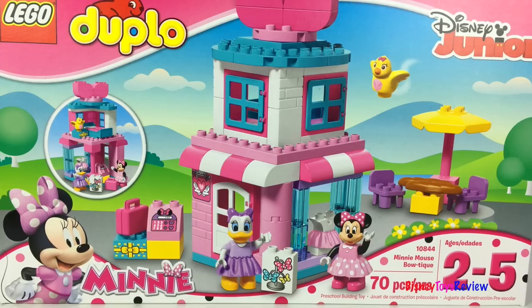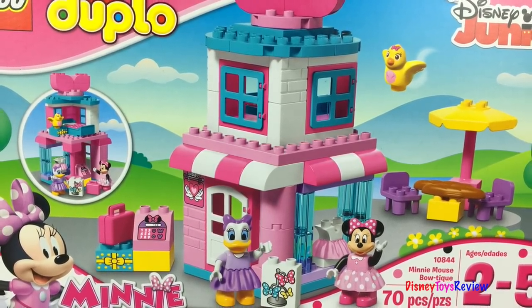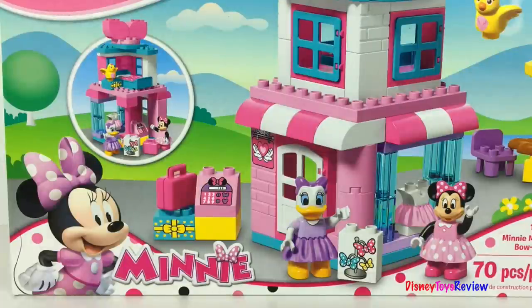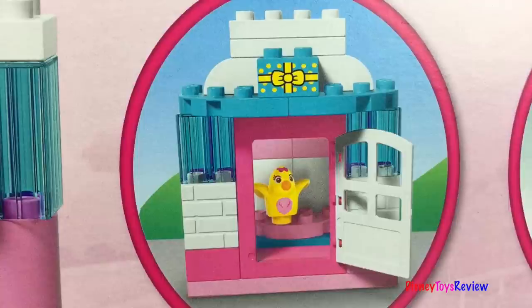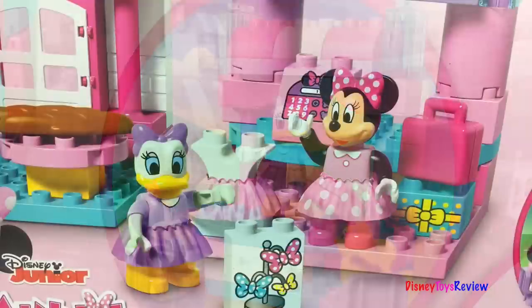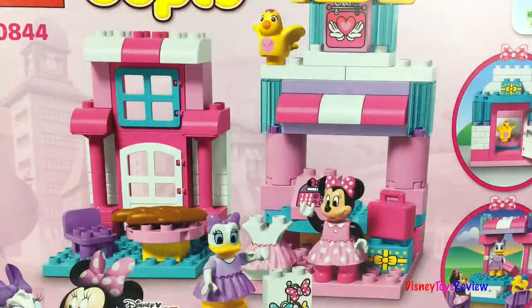Here we have another Lego Duplo Playset — this is the Minnie Mouse Boutique. Minnie and Daisy are ready to sell their fabulous creations. Look, it has a cash register, it's got some bows and some dresses. There's a fun place to enjoy a little snack. Oh look, there's a little birdie! There's even a place for Daisy to rest. Let's show everybody what you've created, Daisy. Wow, there's so much to see in this fun set. Daisy and Minnie love making all sorts of fun creations.